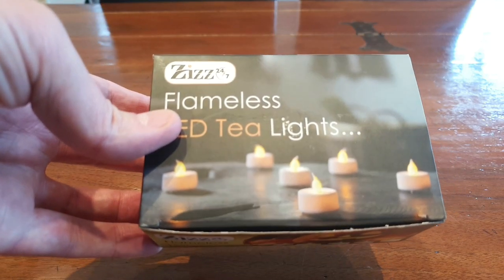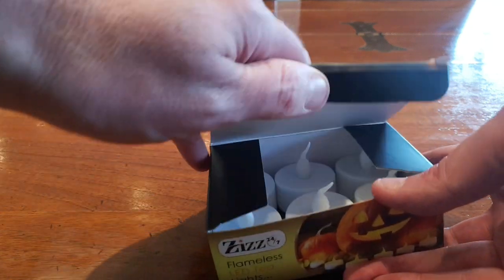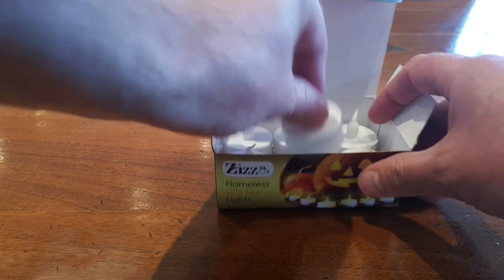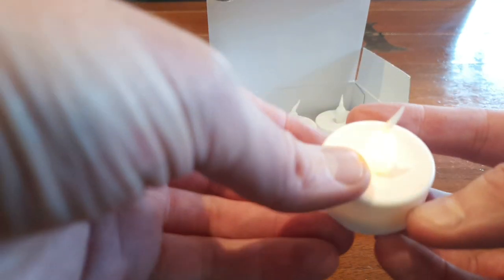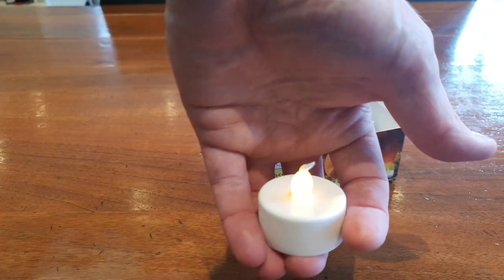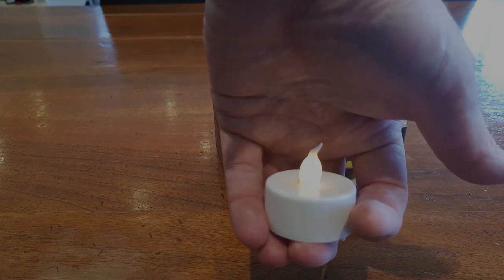These were the flameless LED tea lights we got from Amazon. These are about £8 or $10 US. There'll be an Amazon link around the video for where you can purchase these — we do get a small commission from this but this helps us to make these videos for everyone. There's 6 in a packet, it's got an on/off switch on the bottom and takes a standard CR2032 battery. These ones have a flicker which helps to simulate a real candle, or you can get other ones which are on the whole time and don't have that flicker.